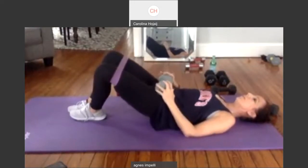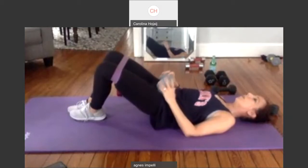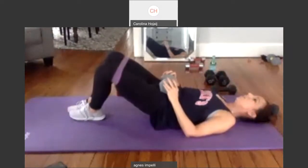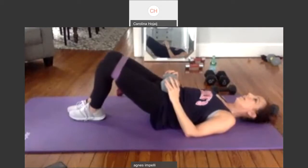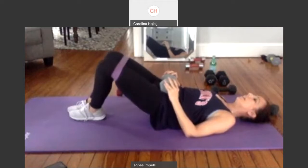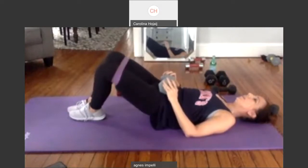Two, squeeze it. Three, squeeze the cheeks. Four. Five. Six. Seven. Eight. Nine. Ten more. One, two, three — squeeze it. Four. Five. Six. Seven. Eight. Nine. And ten. Hold it up. Pulse the legs out. Two. We've got 30. Three through ten. One through ten. Ten more. One through nine, and ten. Feet hip distance apart. Squeeze it up and down. Two. Three. Four, squeeze it. Five.